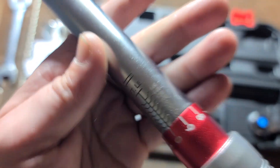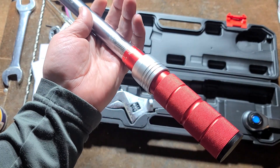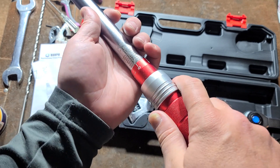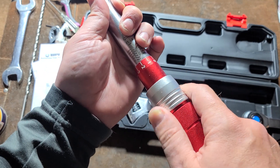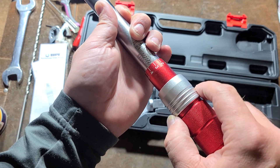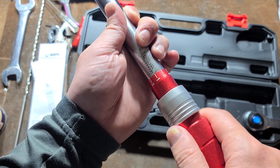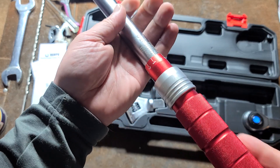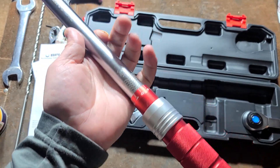This goes up to 160 foot-pounds. The build quality versus the three-quarter inch one seems pretty nice, but maybe not quite as good. I've been noticing sometimes this collar doesn't really want to latch into place, although you kind of have to push it forward. It seems to be cooperating the more I fiddle with it and use it. It is all aluminum, it does look pretty nice, it's just a slightly cheaper wrench.